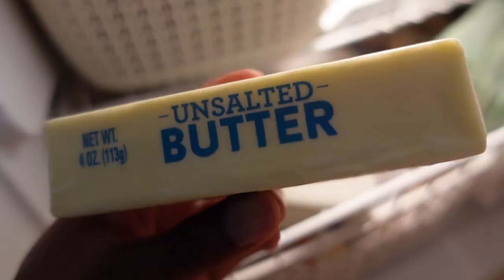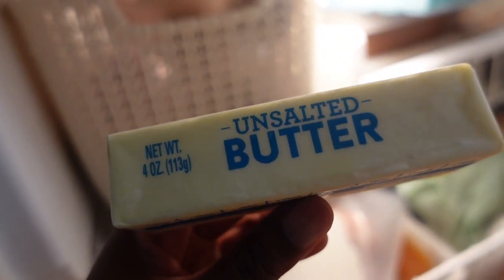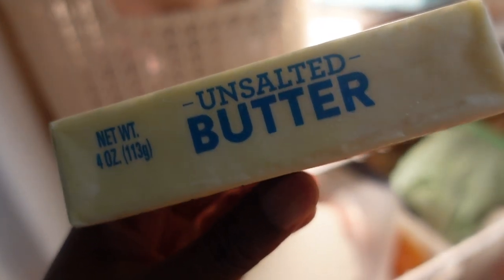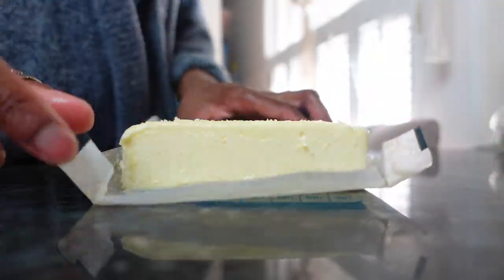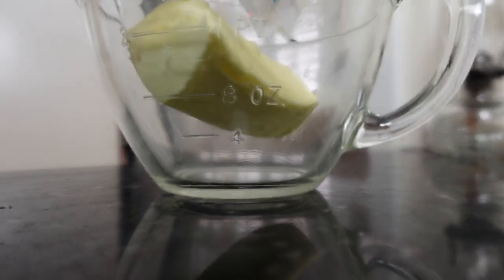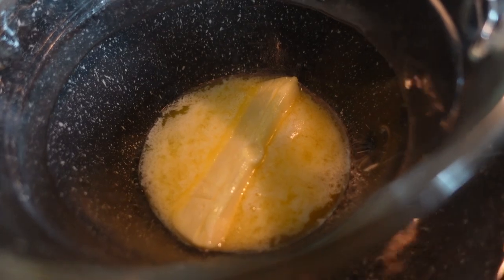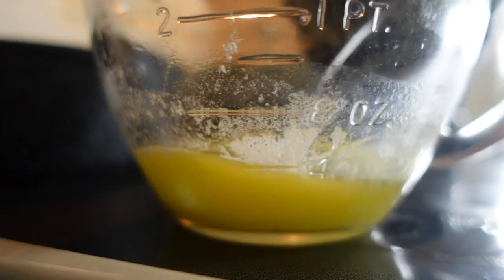Grandma could tell butter temperature just by look and feel. For frozen butter — like for biscuits — make sure it's been in the freezer a few hours and is firm enough to use with a hand grater. Room temperature butter is cool to the touch: your finger will make an indent but not sink down into it. Leave butter out on the counter for around one hour before beginning your recipe. When you need melted butter, avoid splattering or burnt butter in the microwave by using the stovetop double boiler method — things will gently melt in record time without developing off flavors.